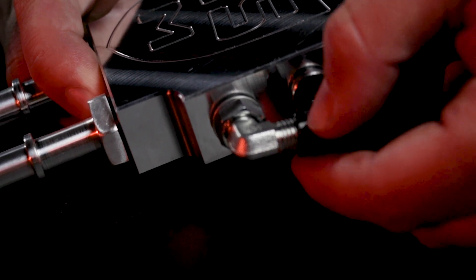One other thing that H&S has done for you guys is converting over that pesky plastic return line. They've changed it over to a metal style, so you aren't going to have to worry about snapping that anymore.